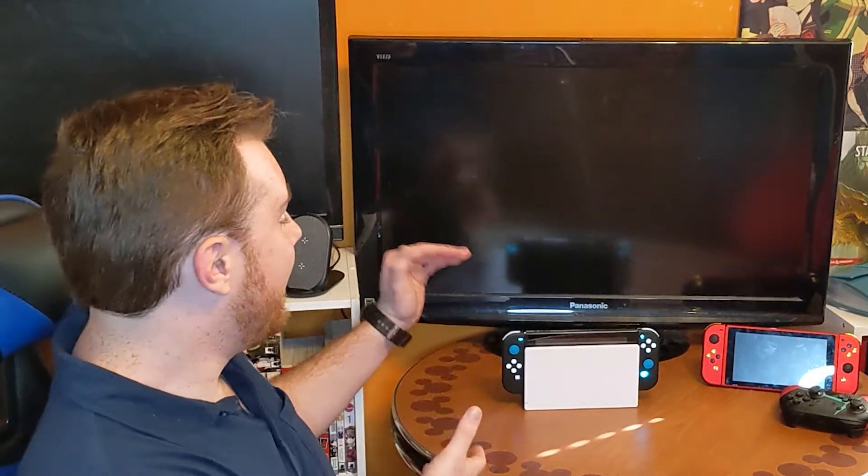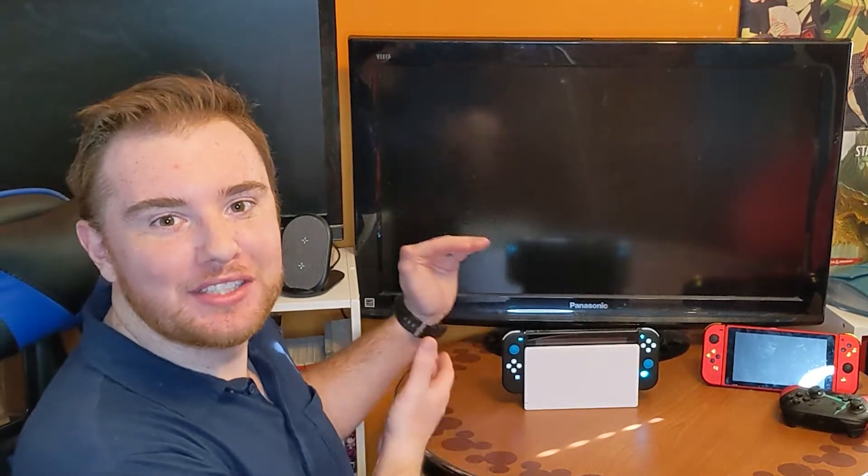If you know anything about me, you know that I absolutely adore Nintendo Switches, but more than anything else in the world, I love customizing Nintendo Switches. So when I received gray Joy-Cons from my friend, I knew I had to do something spectacular with them. The gray was just too plain Jane for me. I wanted to do something incredible, and what I ended up with was this — my icy blue Switch.